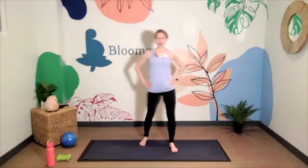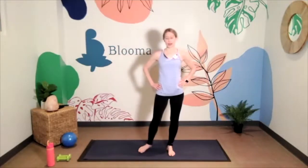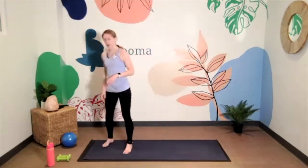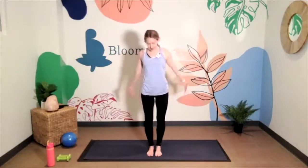Hi everybody, my name is Anna and this is Core for Everyone at Bluma. We're going to be doing lots of standing as well as some mat core work that is safe for everyone, regardless of where you're at in pregnancy, postpartum, or whatever else might be going on with you. You just need water, weights, and a ball.